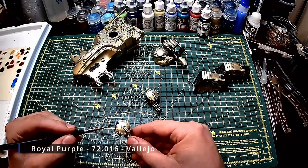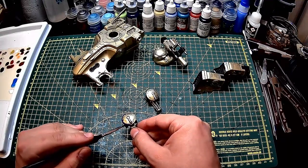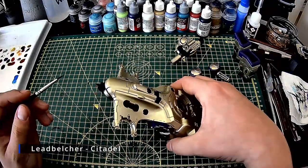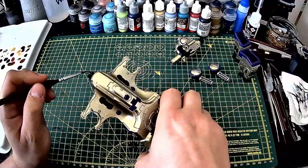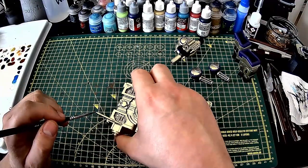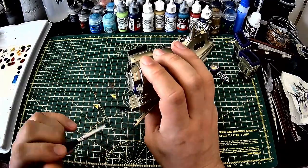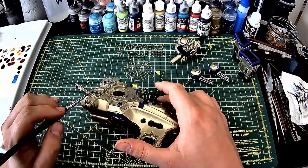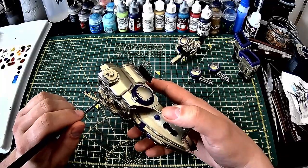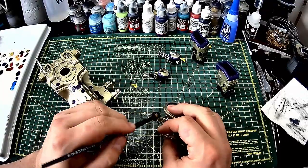Next I paint on a purple to break up the gold. I then paint the tips of the antenna and the weapons with a silver. Once finished with the silver, I give all of the black parts a dry brush with a grey.